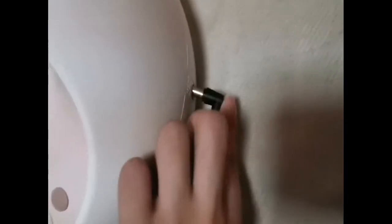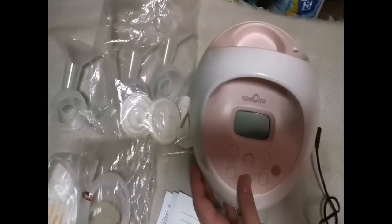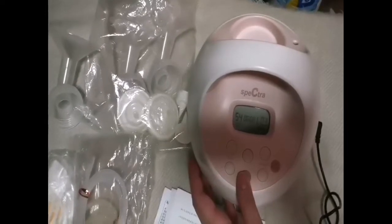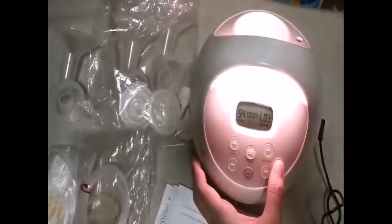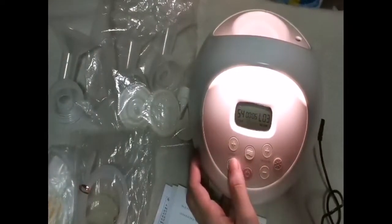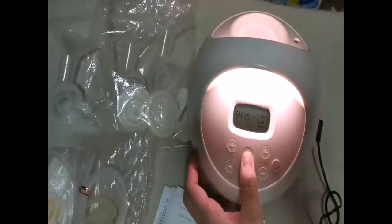The Spectra S2 is a breast pump that needs to be plugged in — it is not a portable breast pump — so you really need the charger to make it work. Here I'm putting the charger on and turning it on. As you can see there's a light, so this is great for breast pumping at night.